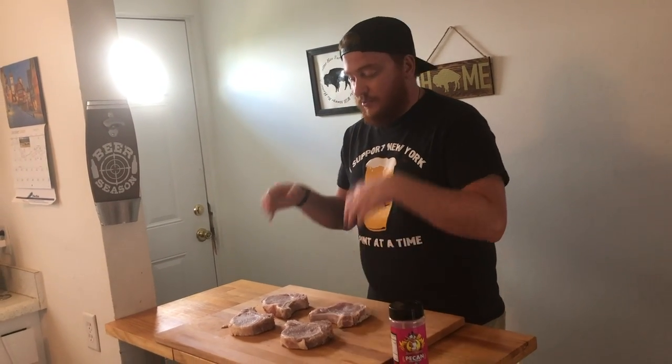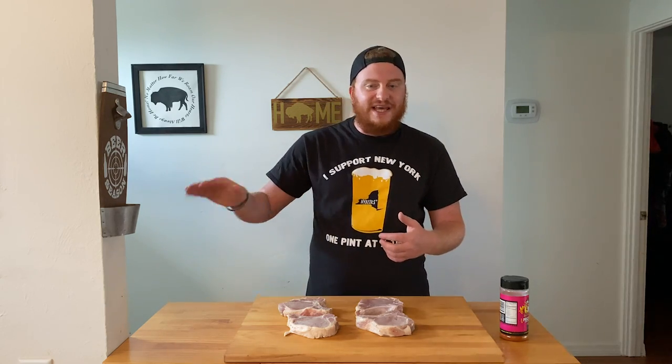We have here four bone-in pork loin chops, and I'm dubbing these Hawaiian pineapple pork chops because of the brine that we're using. We're also adding pineapples and Hawaiian barbecue sauce later on in the cook. But first, let's start with the brine.